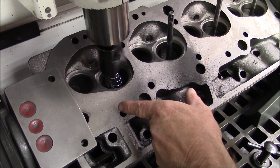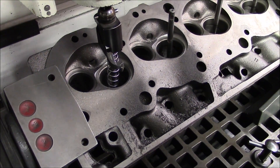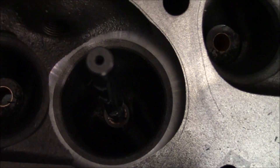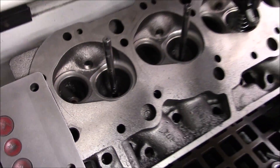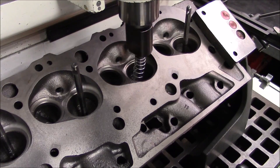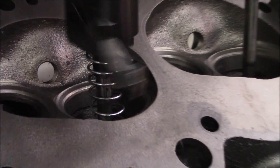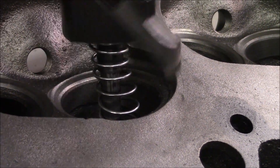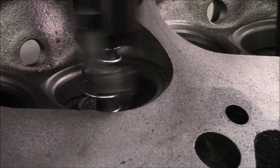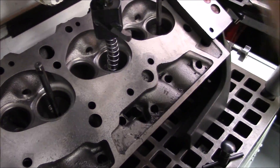We just hit zero — we're cleaning up all the way around the seat. We're going to go 15,000. And we're going to go 15,000. One more to go.